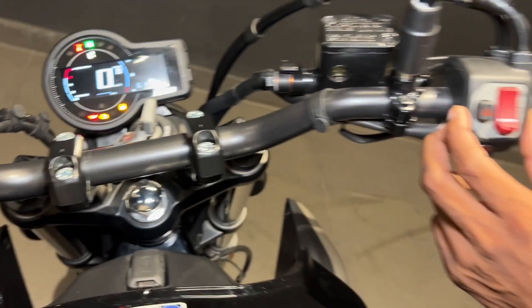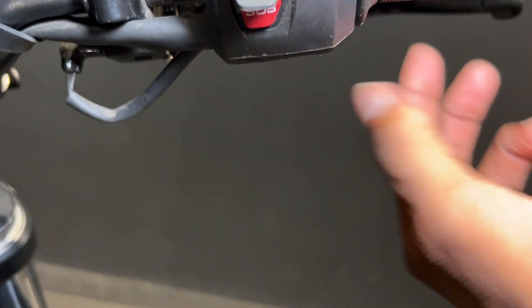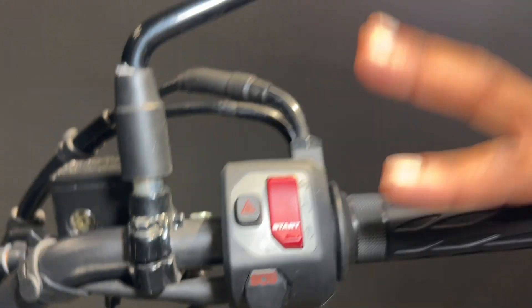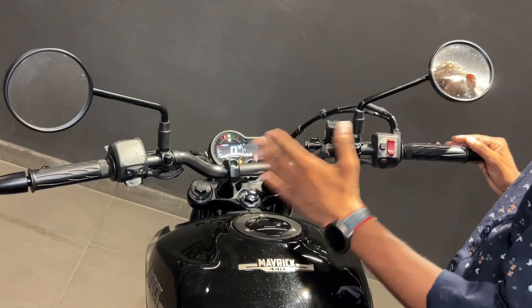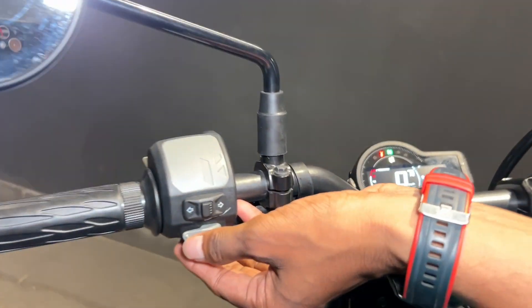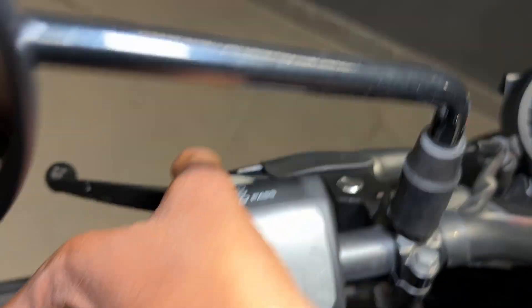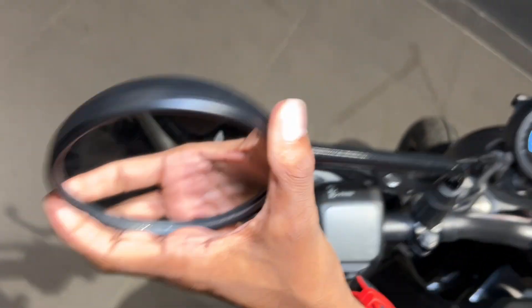You can see there is a button, an engine kill switch, and an SOS button below. If you have any alert, you can manage it from here. This is a fully single handlebar setup with a long handlebar. You also get a horn and pass light from here, and the bike has a lightweight feel overall with a good mirror overview.